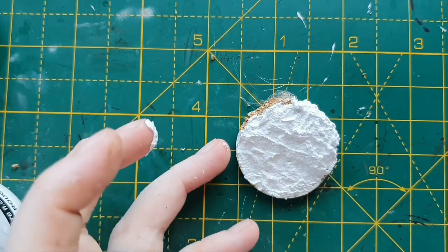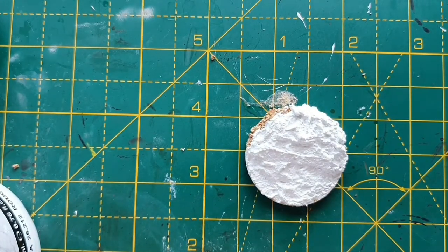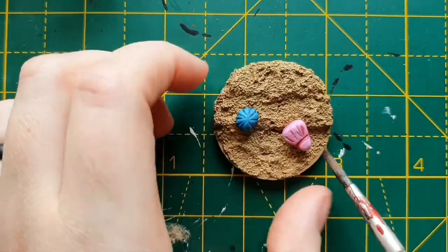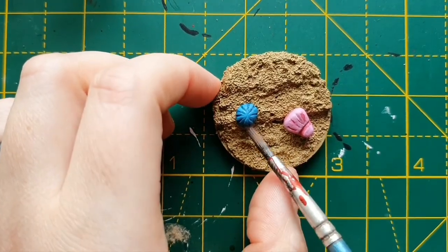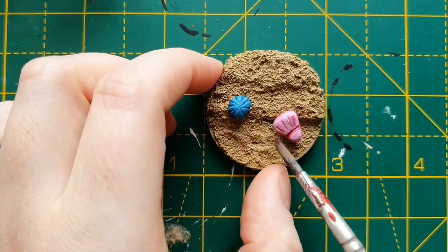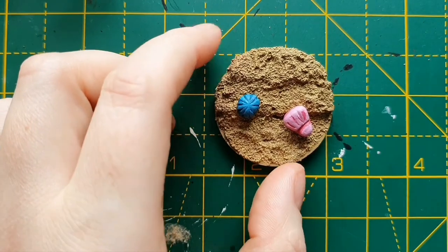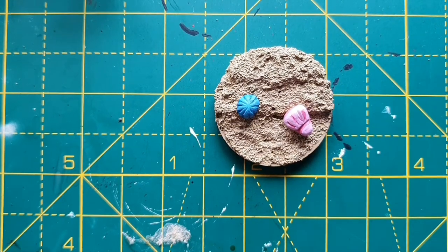I'll finish off doing that, get it neatened off, and prime it. What I've done with this one is primed it in Zandri Dust, and then I've just sculpted a couple of cartoony style shells out of some air-drying clay, painted those, and just glued them on. I am going to be doing a video shortly about different types of air-drying clay and what you can use them for and how to sculpt them, so keep your eyes open for that one.